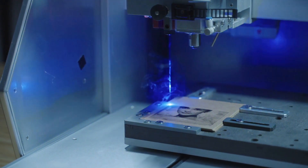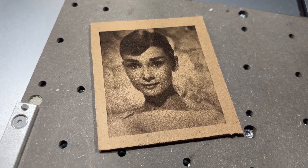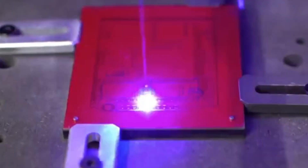Every Carvera is equipped with a built-in diode laser engraving module that can be used to cut and engrave a wide range of materials, enabling you to create projects that go far beyond what a typical desktop CNC or even a typical laser engraving machine can do.